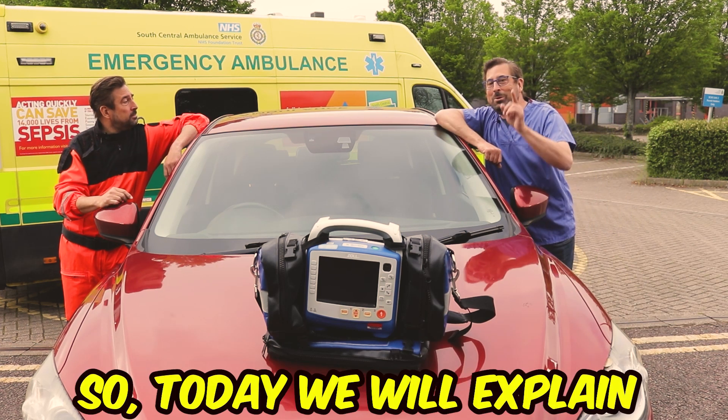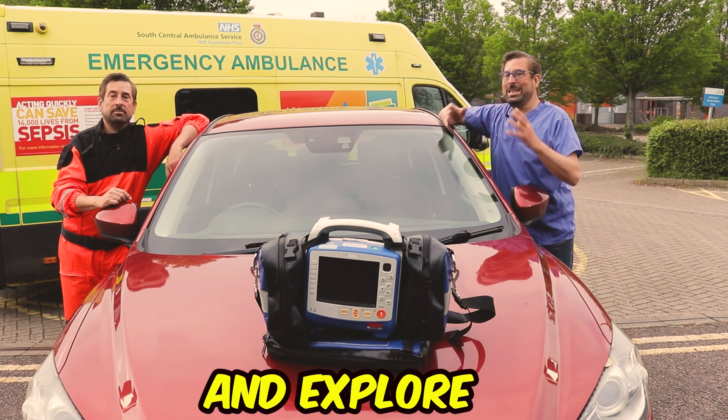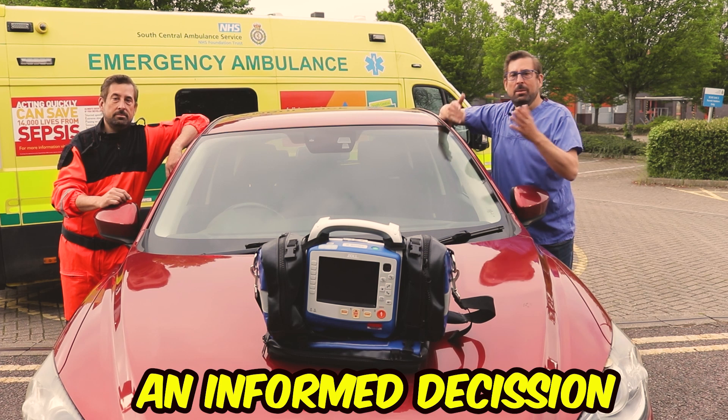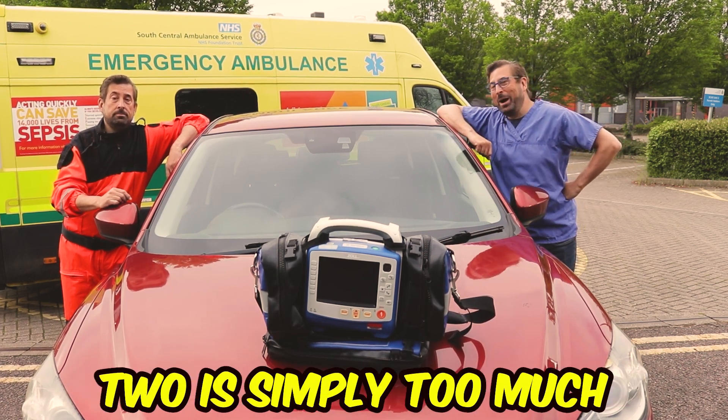So today we will explain this weird idea of using two defibrillators on one patient and explore the latest guidelines to help you make an informed decision, because it sounds good, but maybe two is simply too much.